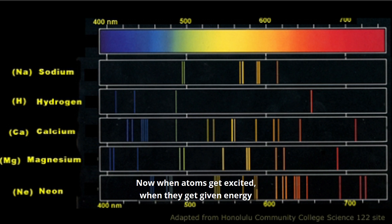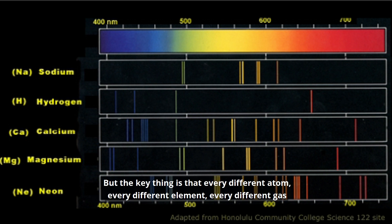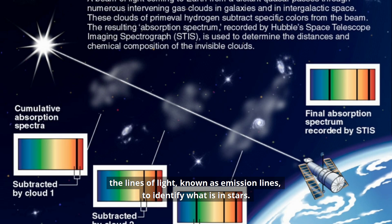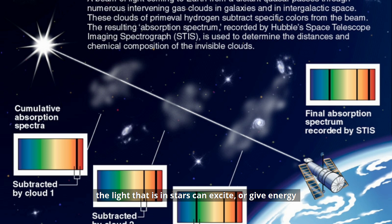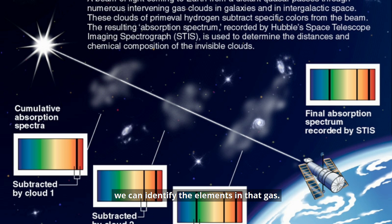Now when atoms get excited, when they get given energy, then they can lose that energy in the form of light. But the key thing is that every different atom, every different element, every different gas will only give off light of specific colours or wavelengths. And so that means that we can use the lines of light — those emission lines — to identify what is in stars. And in a similar way, the light from distant stars can excite or give energy to the atoms in gases in space. So by looking this time not for the bright lines, but for the dark lines that show where particular colours of light were absorbed, we can identify the elements in that gas.